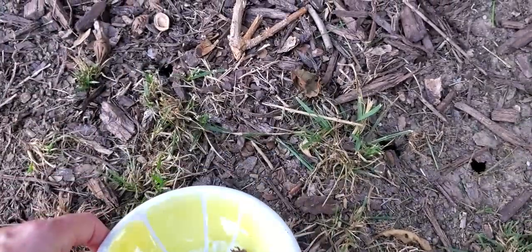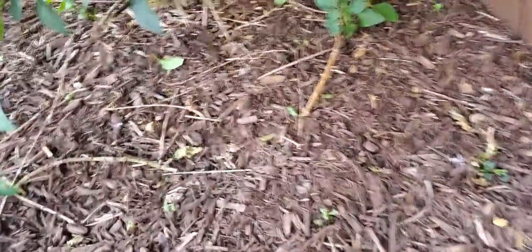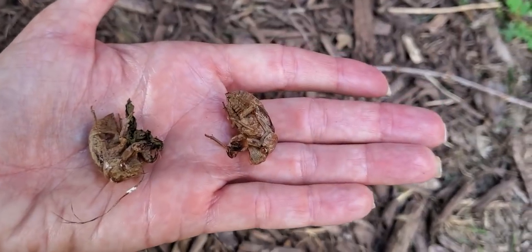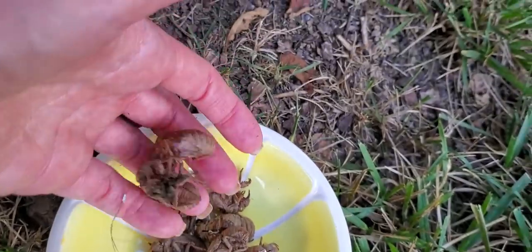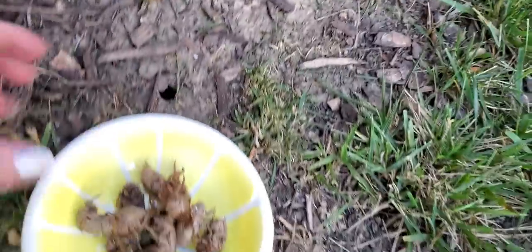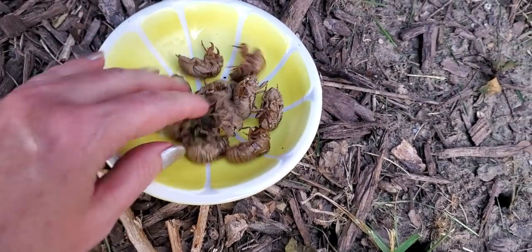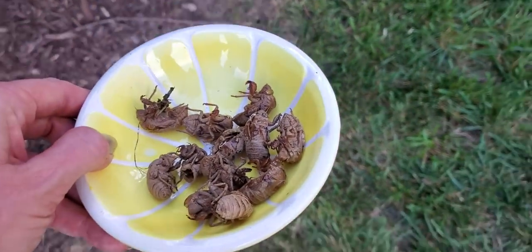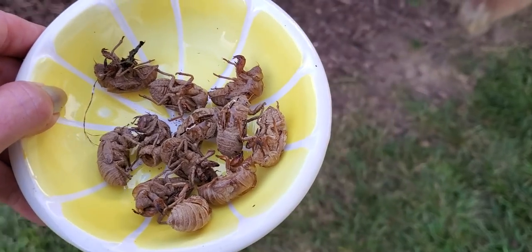It's like the creepiest cereal you ever saw. Oh, there's one way up under there — can I get it? Right there, and another one too. That's two more. There's a whole nest of them under here. And there's one — right there, another one. We've got a whole pile of them, look at all that! So yeah, I just wanted to show you that — that was pretty cool. Look at that, a whole nest of cicada shells.